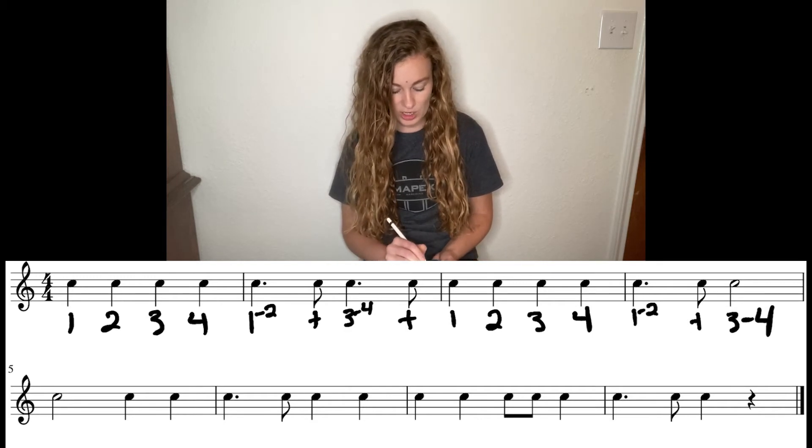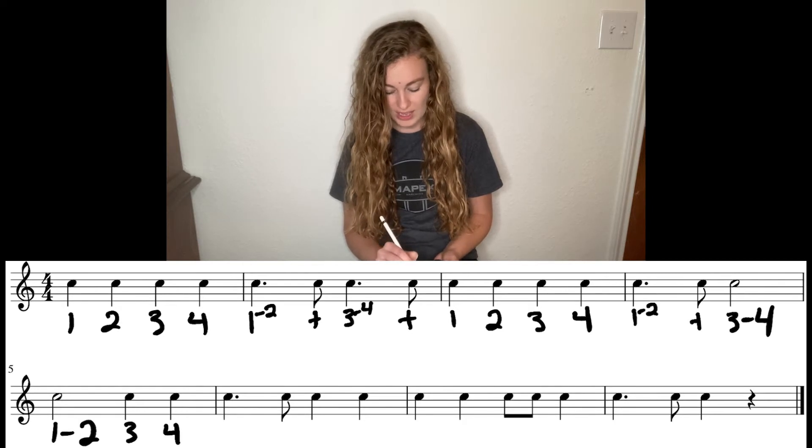Next line, we start with a half note: one dash two, then quarter notes three, four. Dotted quarter note: one dash, little two. The and is that eighth note there. Then we have three, four.